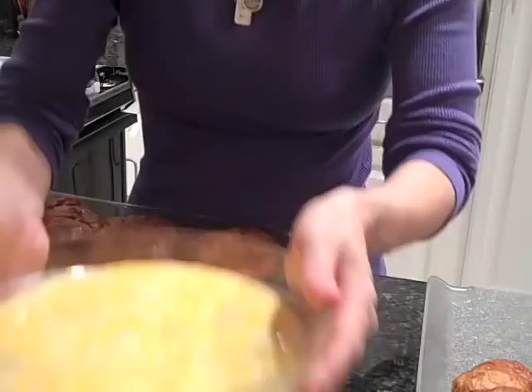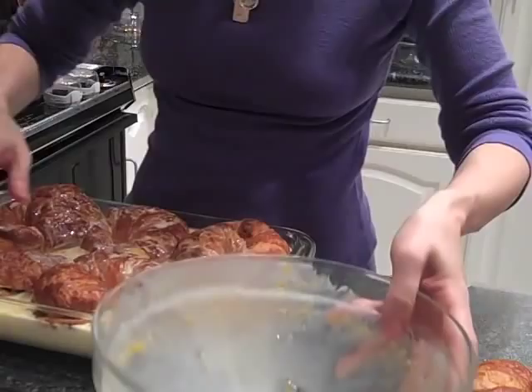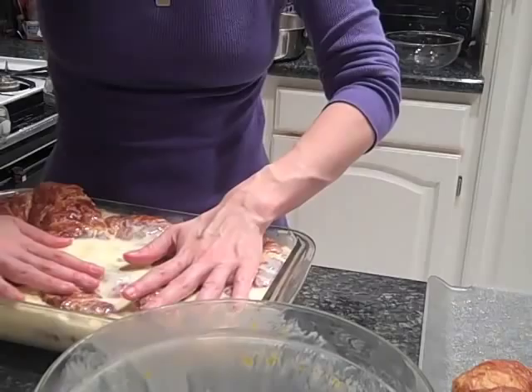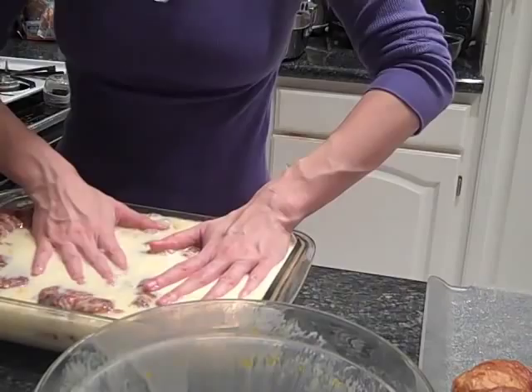Now you have to pour your custard over — which really is eggs, sugar, and half and half. This is like the most fattening thing known to man. Then they have to soak in, so you have to help them out a little bit in the beginning. All of the croissants soak for 10 minutes, but in between you have to keep pressing them down. I know it looks like it's way too much custard, but it's not — it's going to all soak into the croissants.